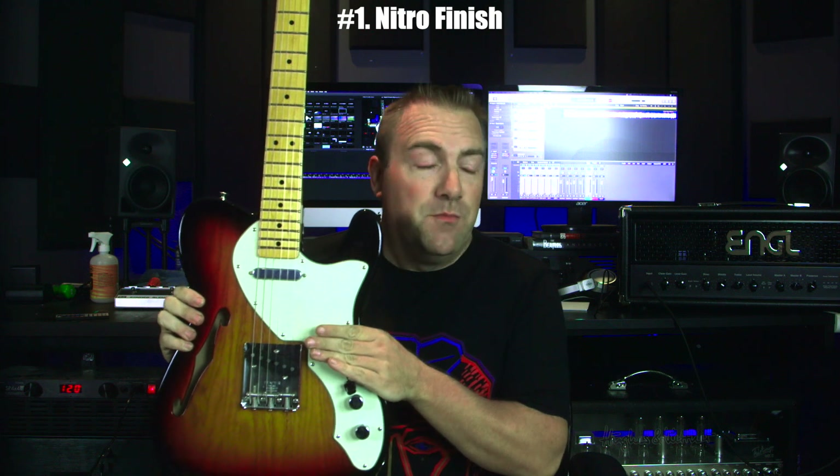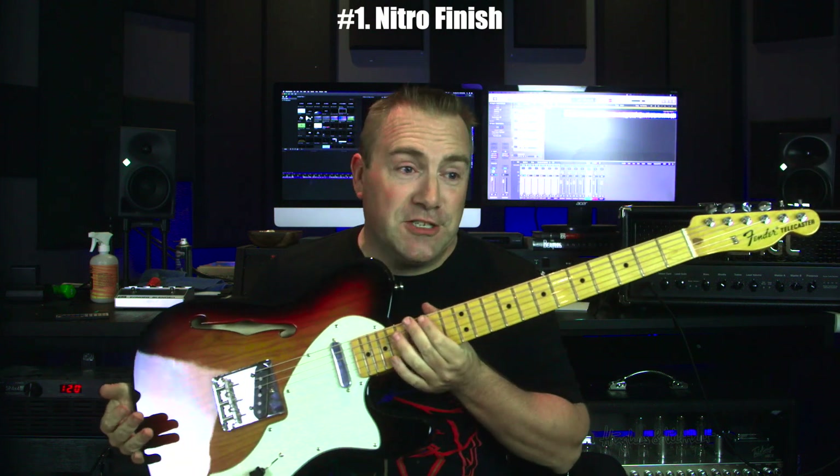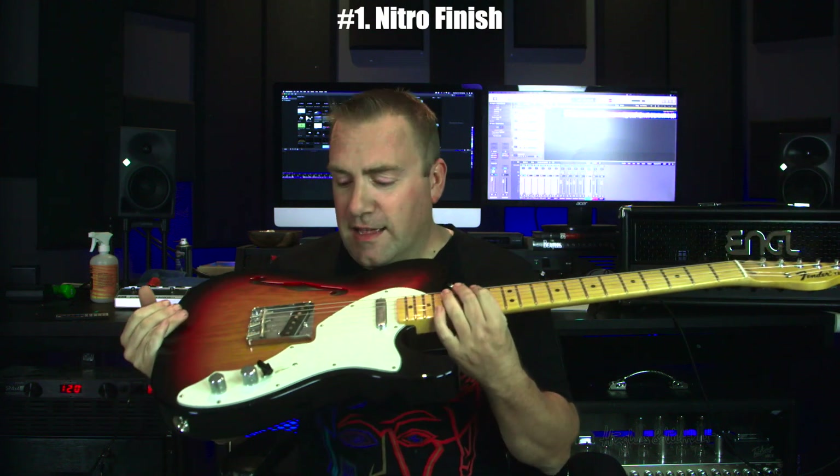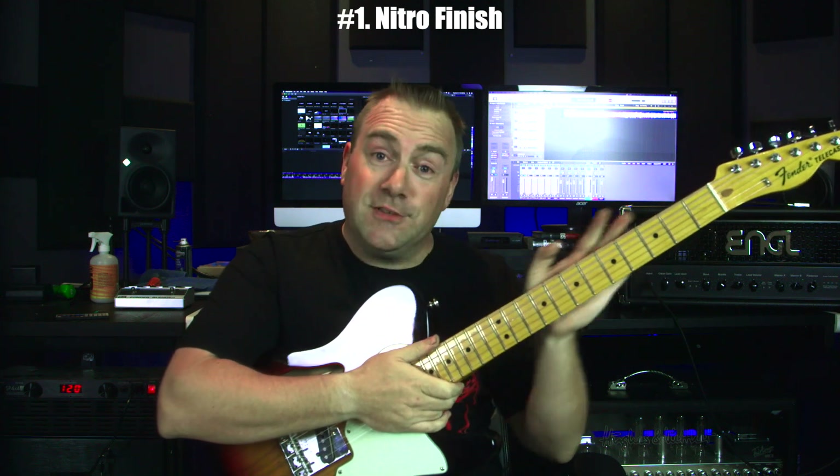That said, there is nothing that has more nitro gloss finish than this Fender American Original 60 Thinline Telecaster — twenty minutes in and I'm feeling gunk. I can almost feel gunk right now.